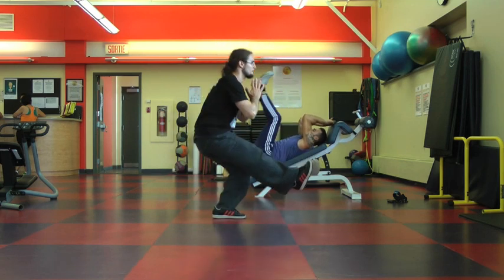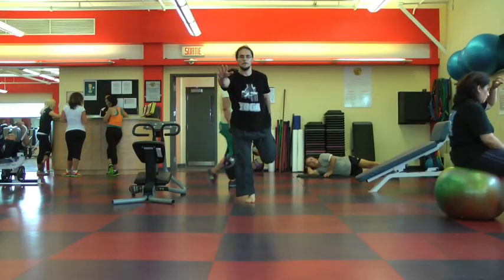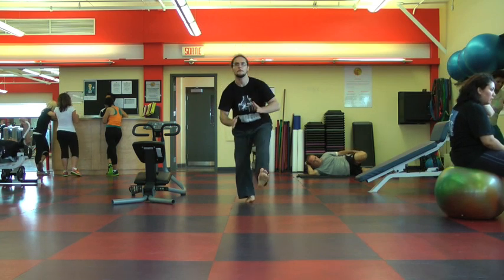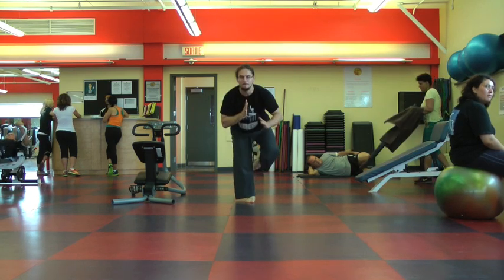I'm going to show you the front version — I have my shoes off in this version. So you go into shrimp squat, you come back up, you lower down into pistol, you come back up, coming to warrior three, you re-grab the back of the leg.